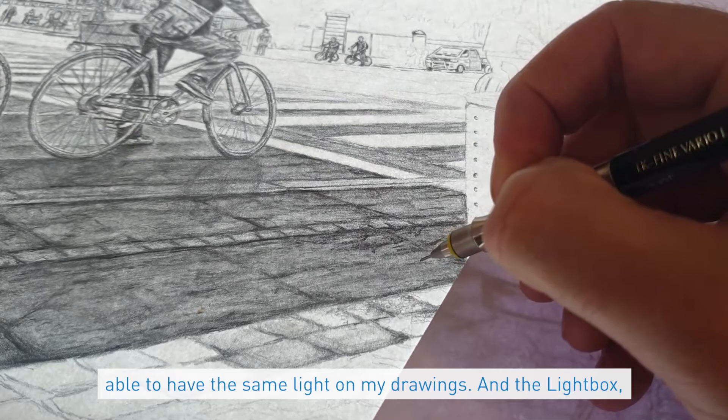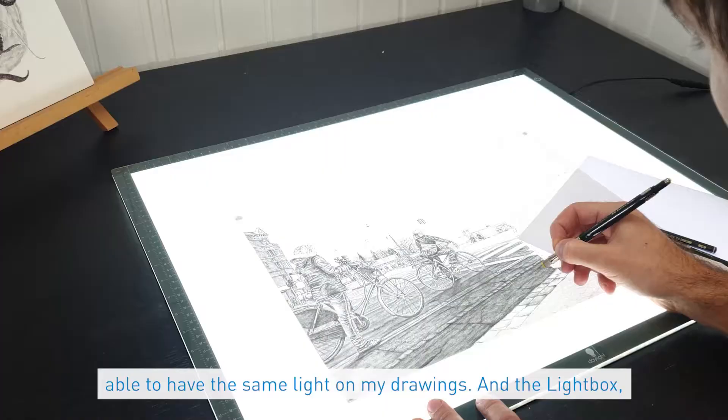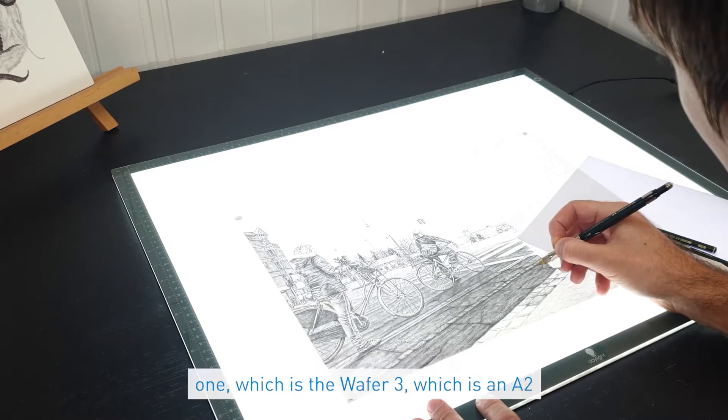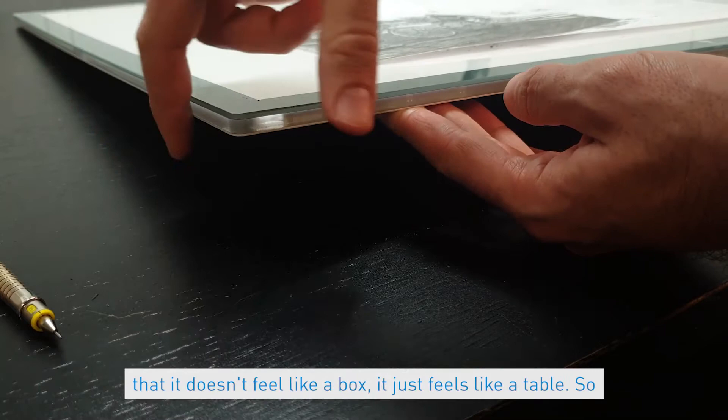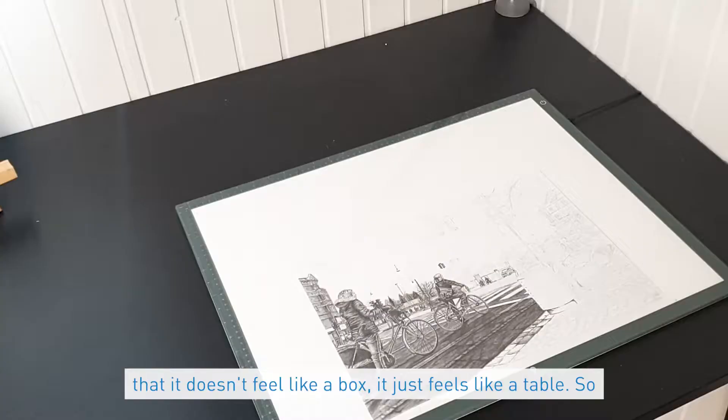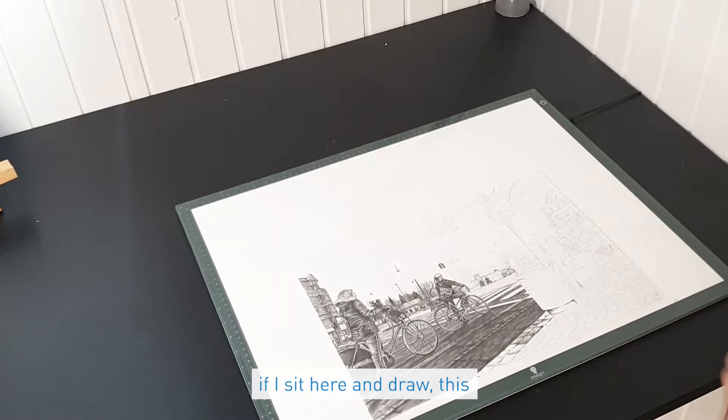The light box comes in three different sizes, and this is the biggest one, which is the Waver Free — an A2 size. The good thing about this is that it's so thin that it doesn't feel like a box; it just feels like a table, so if I sit here and draw, it doesn't bother me at all.